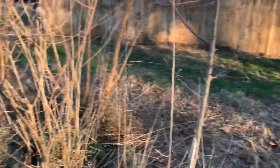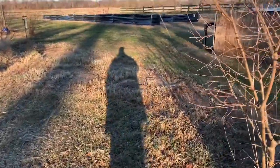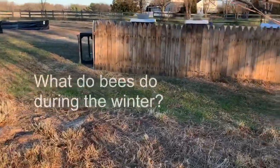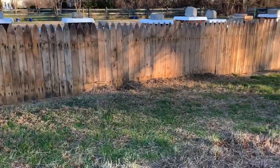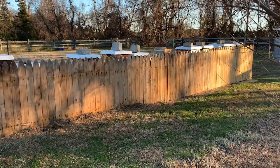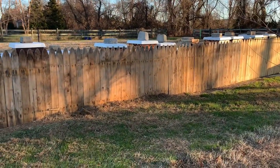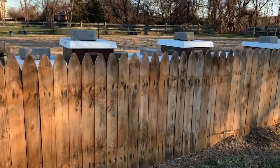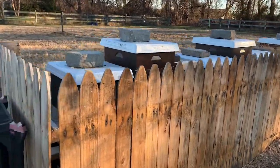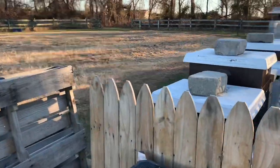I get a lot of questions as to what bees do during the wintertime. We've posted a lot of videos about how we prep our bees for winter, but what actually happens with the bees in the wintertime? Do they go to sleep? Do they hibernate? What do they do?